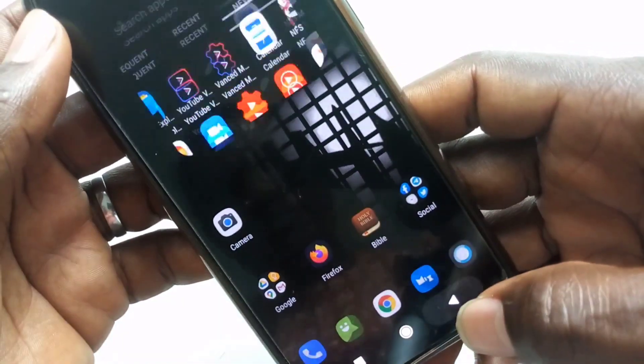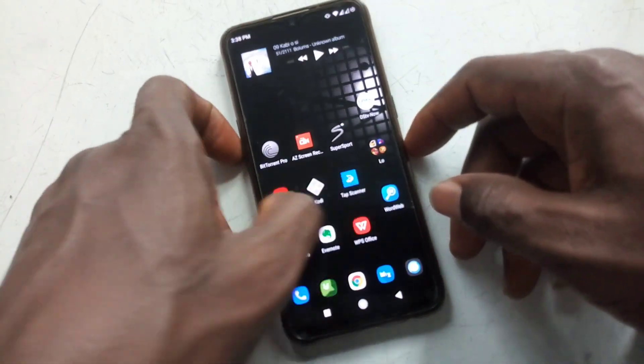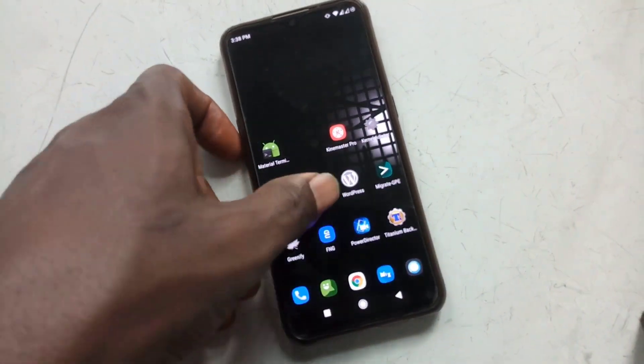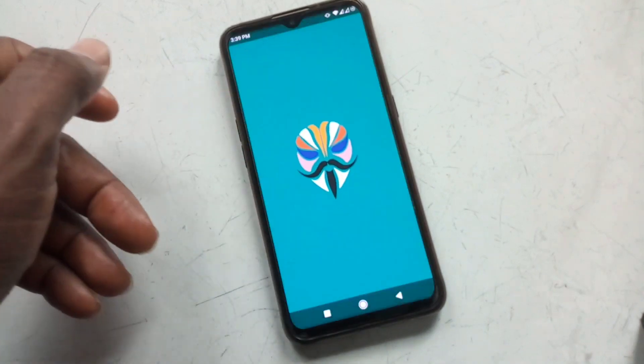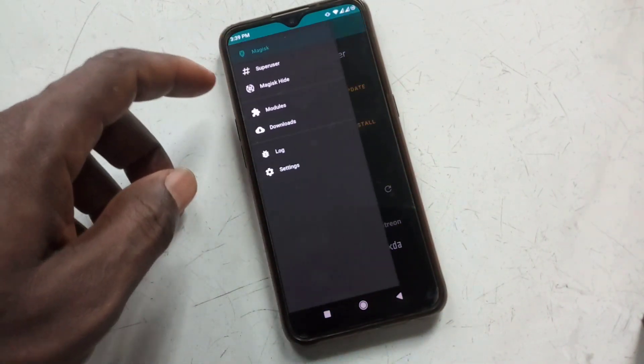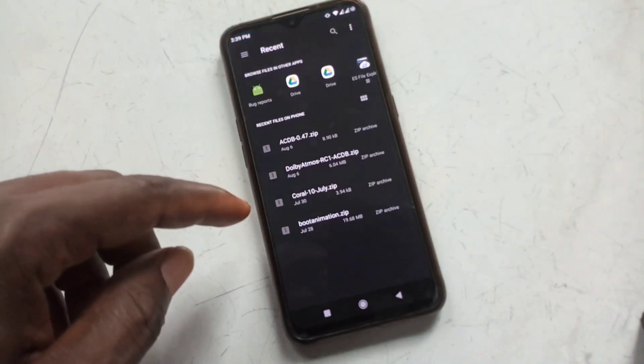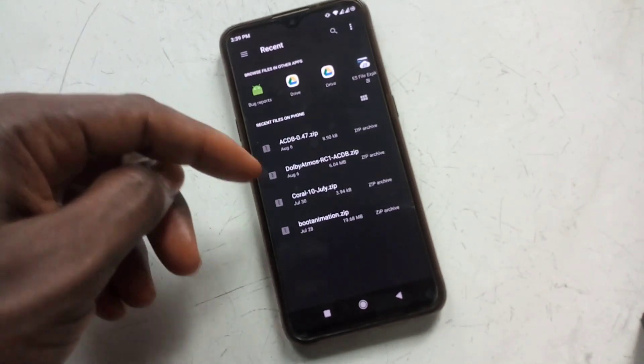Remember, I showed you another step on how to do this. Since Coral zip is also a Magisk module, you can go to Magisk, tap the menu at the top left, go to Modules, and use the plus button to add a new module. Press it, select the Coral zip, flash it, and reboot. This method is even simpler.